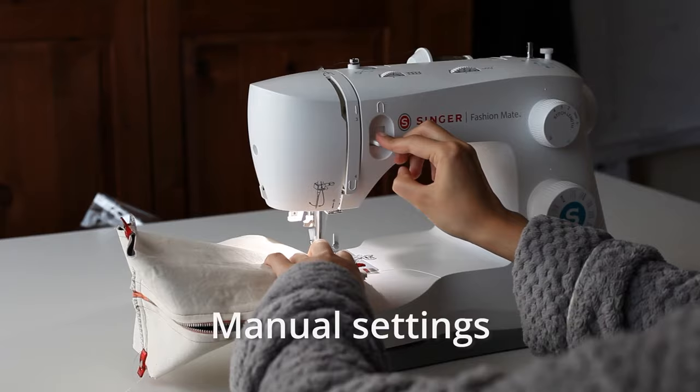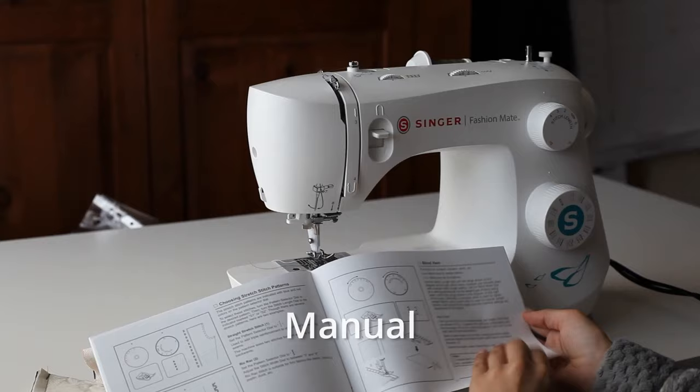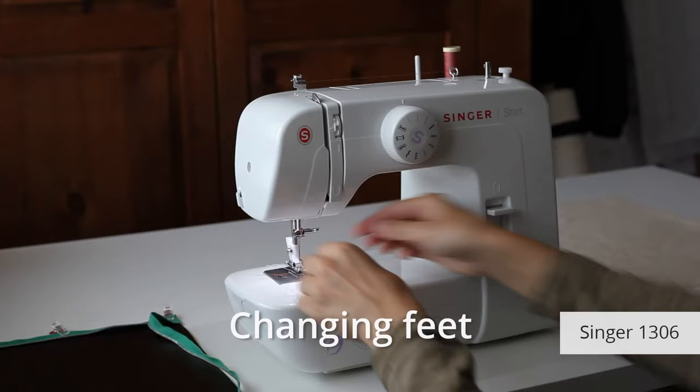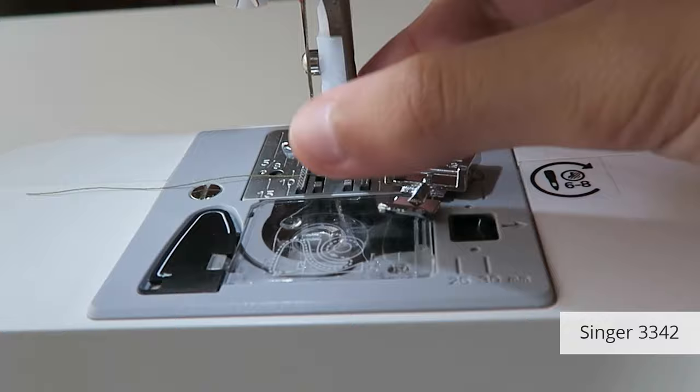The Singer 3342 also has the presser foot lifter right at the back, so it's awkward to use, and I don't like how brief its manual is — it doesn't even explain what all the stitches are. And I don't like how you change the presser feet on the two Singers: they don't have a button that releases the foot. You have to pull the foot off and push it on with some force. I managed to cut my finger on the feed dogs doing this.